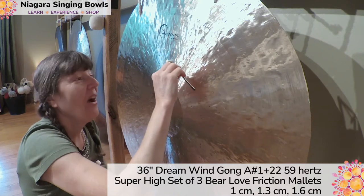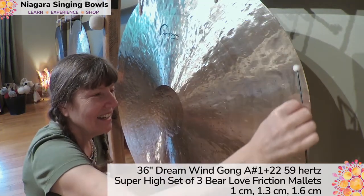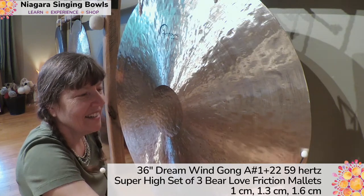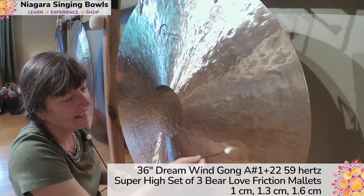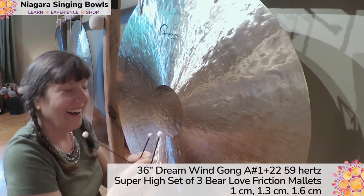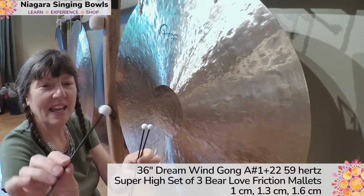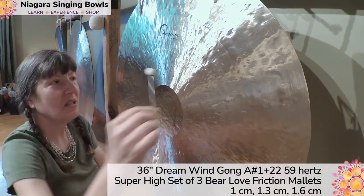Now I'm going up to the 1.3, trying it at about the same point. Then going to the same place again with the 1.6.